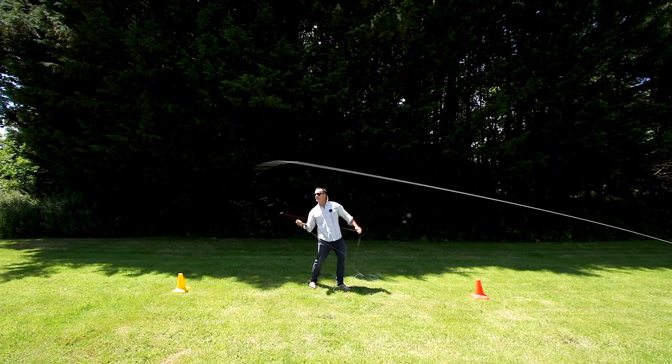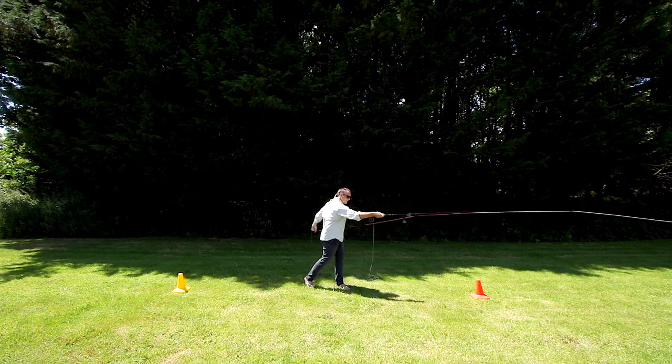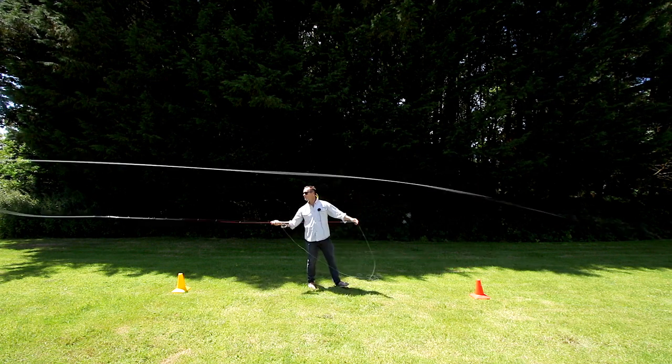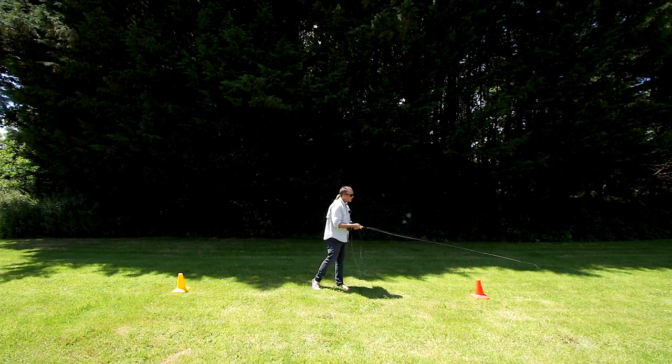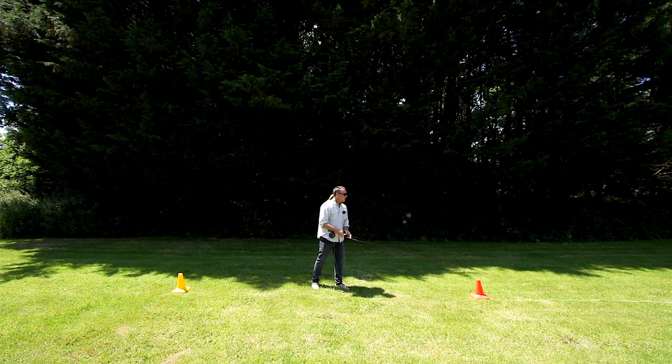So we've learned the single haul on the back cast. We've learned the delayed single haul on the forward cast. We know when to shoot line. If we put all that together, we've got 25 to 30 feet of line to shoot now. We're going to make a high back cast and a nice long forward cast using the double haul.